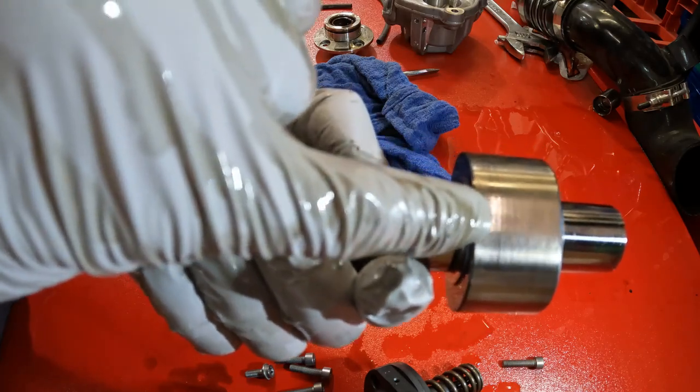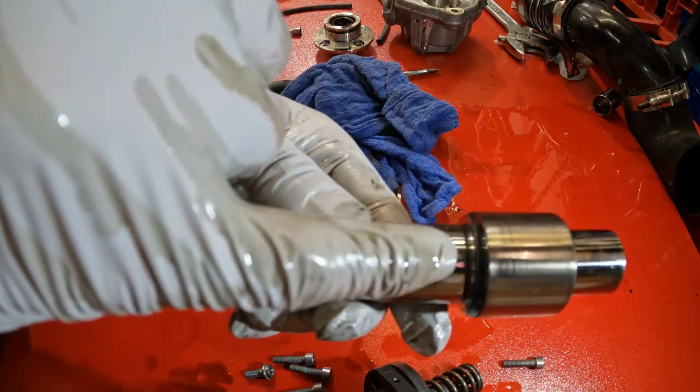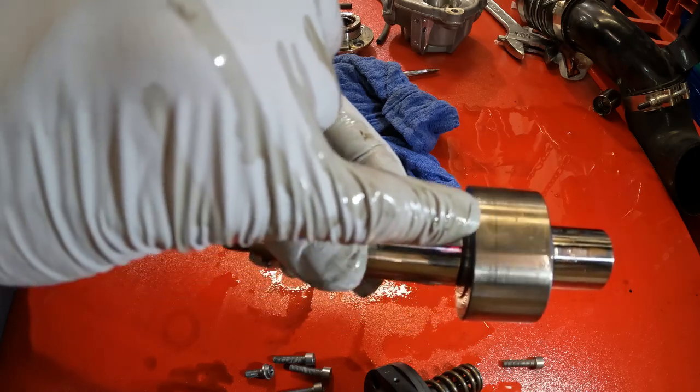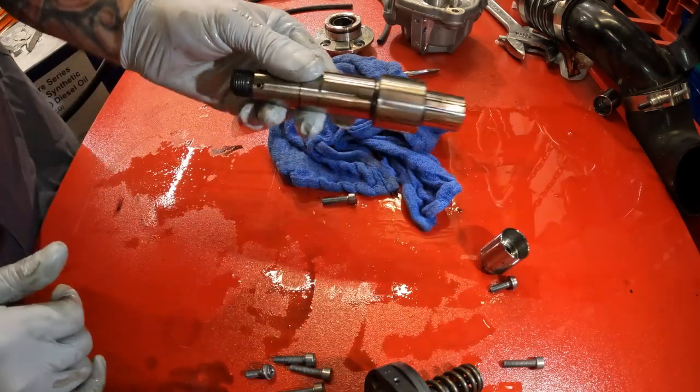You can see it's smooth here, then there's a line, and then the line starts. There's three lines, and then it skips, and then it starts three lines again. But there's one solid line going all the way around. So this thing is garbage.